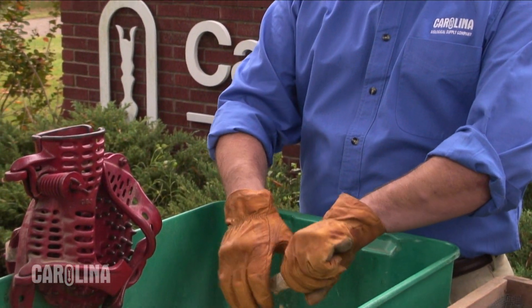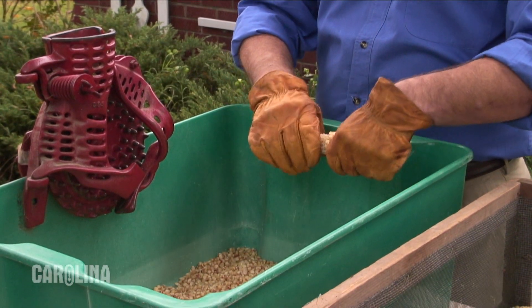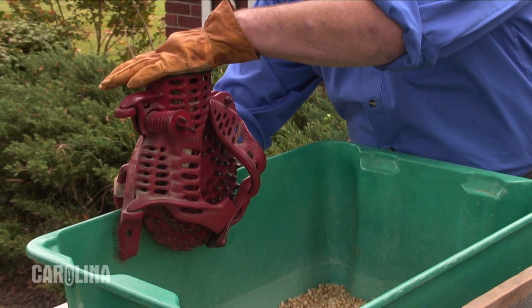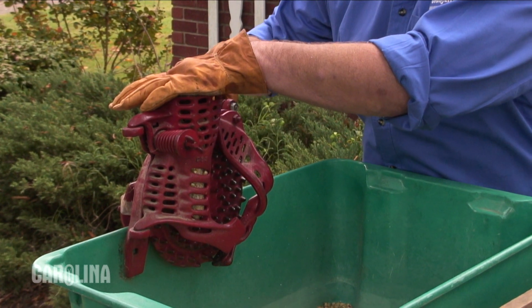The next step is removing the kernels from the cob. This can be done by hand, but as you can see, it can take quite a while and be very tedious. So we do have a mechanism here that allows us to do it much more quickly without damaging the kernels.